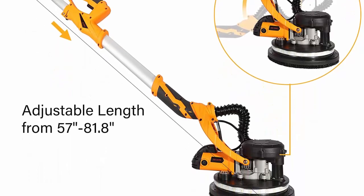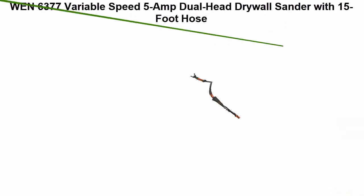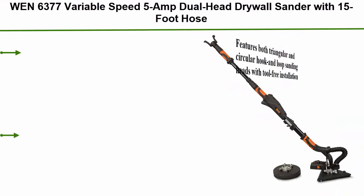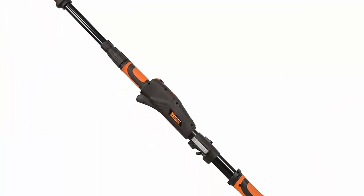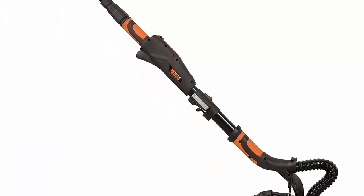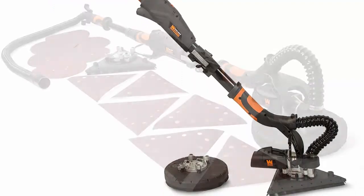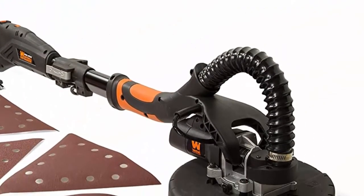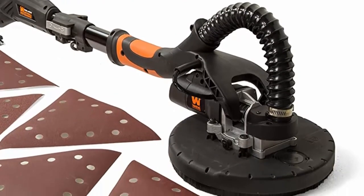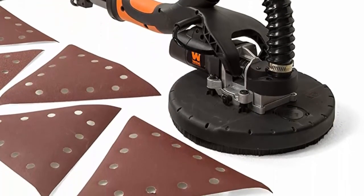Top 2: WEN 6377 variable speed 5-amp dual head drywall sander with 15-foot hose. Features both triangular and circular hook and loop sanding heads with tool-free installation. Variable speed adjustment from 600 to 1500 RPM. 5-amp head-mounted motor provides maximum torque. Automatic dust removal system combined with the 15-foot dust hose minimizes cleanup.